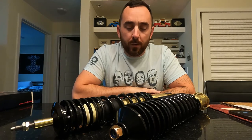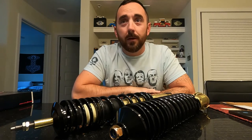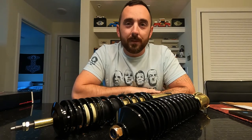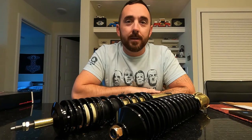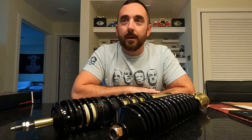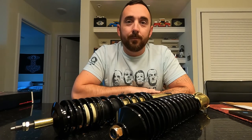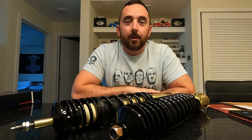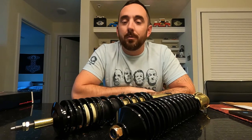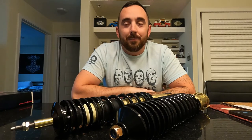I had ordered a set of CX Racing coilovers off of eBay, and what was sent to me, even though it was advertised as fitting a 6N up to a '96, in fact it was for the 6N2 Polo, which is basically like a Mark IV, so completely different in the front and the rear — nothing was the same.